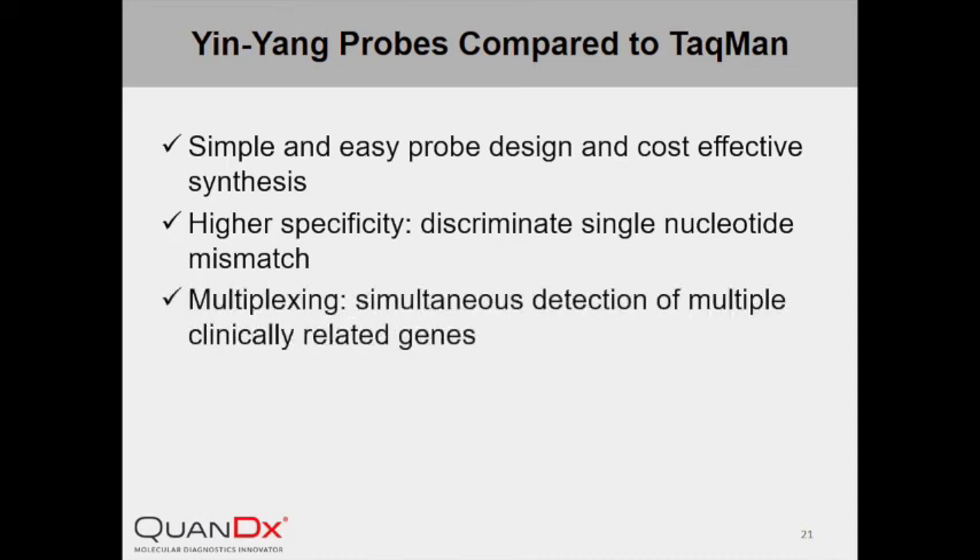Moreover, InYang Probe can be multiplexed. By applying the multi-color combinational probe coding system (MCPC), the number of targets InYang Probe can detect increases exponentially as a function of available labeling fluorophores. This can be really useful in clinical situations where simultaneous detection of many related genes is needed for diagnostics.